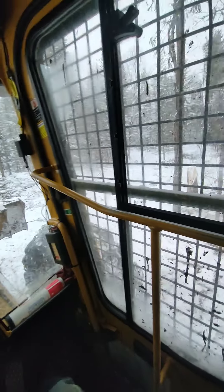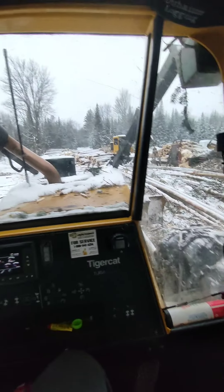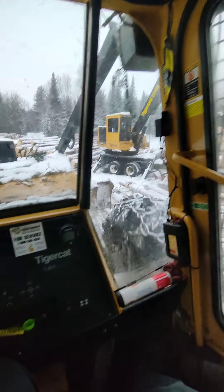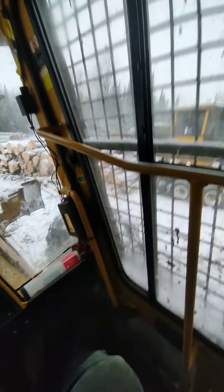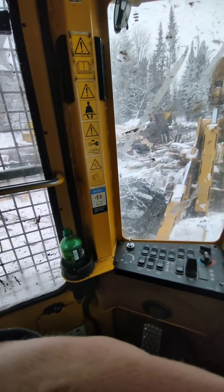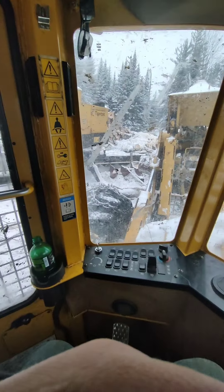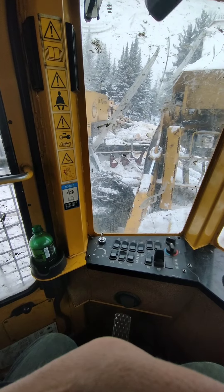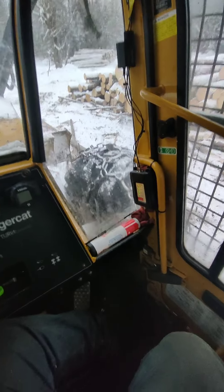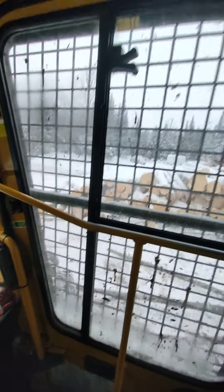Especially if you come from running an excavator, because in a loader you swing with your feet. It's very hard to break that habit of swinging with your hand if you have any amount of excavator experience. In a loader, your left hand is what you open and close the bucket with. So when you go to swing left and you turn left with your left hand, you're opening the bucket and you throw wood everywhere. But he's been doing a good job — he hasn't done it yet today.